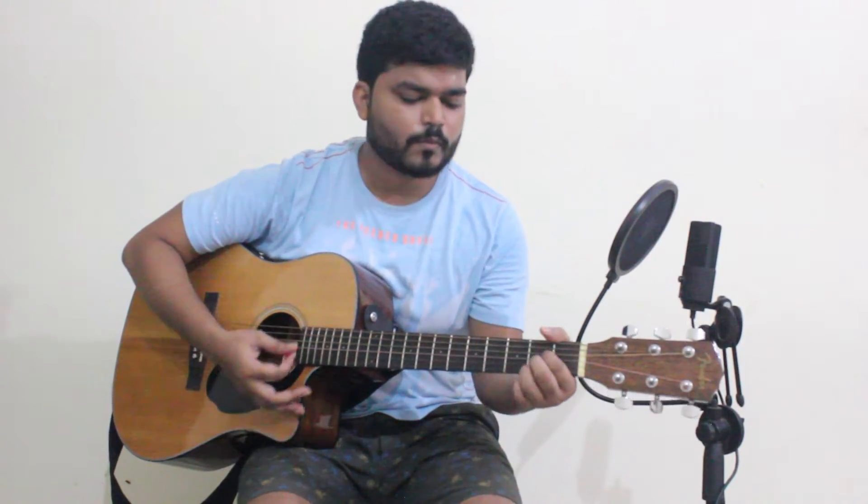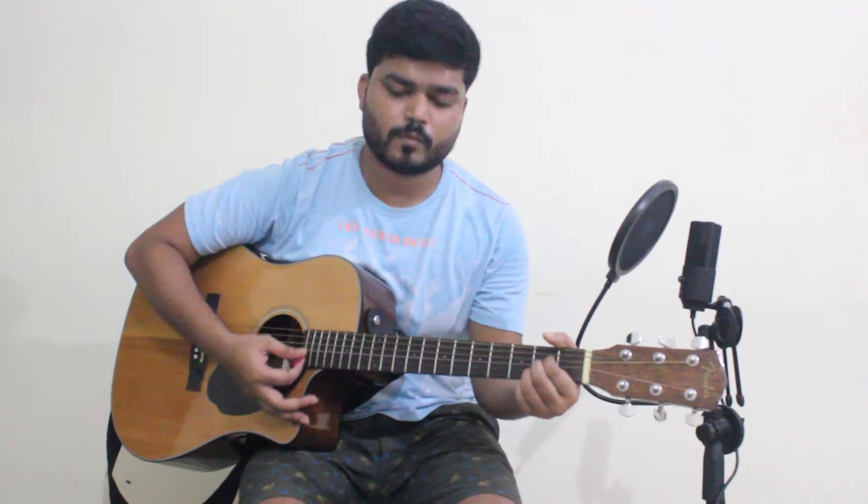First, just do four down strums and play very slowly — one, two, three, four. Do this for a week or a month. After that, you can gradually increase your tempo. Once you're comfortable with that, you can start using some strumming patterns.